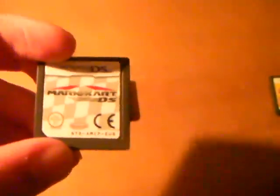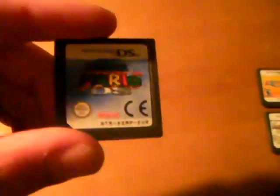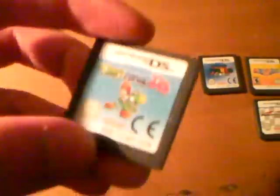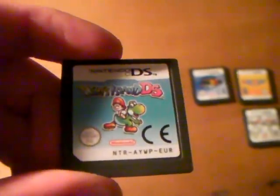Here's the games I've got for it so far. First of all, I'll show you my sister's games I'm borrowing for the system. Mario Party DS, Mario Kart DS — basically the Mario games. Super Mario 64 DS. And Yoshi's Island DS. These have got boxes but they're in her room.